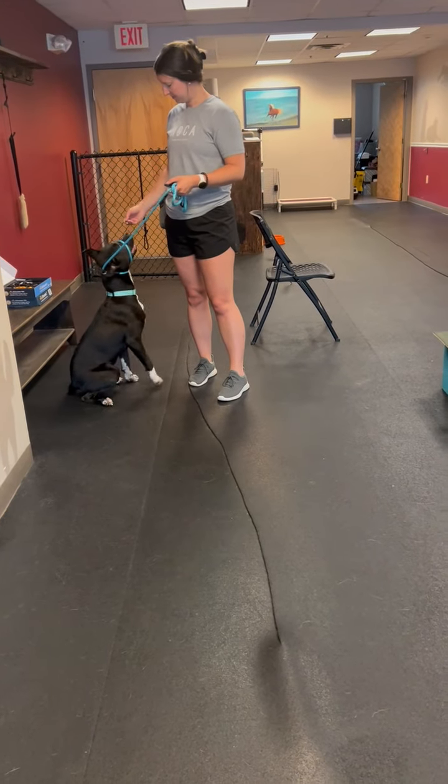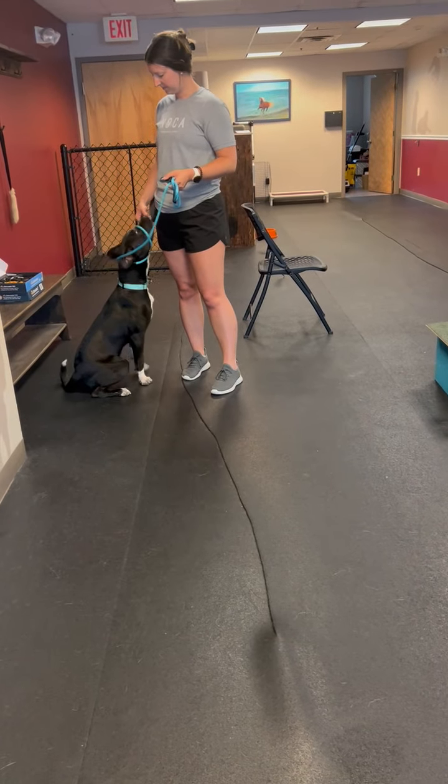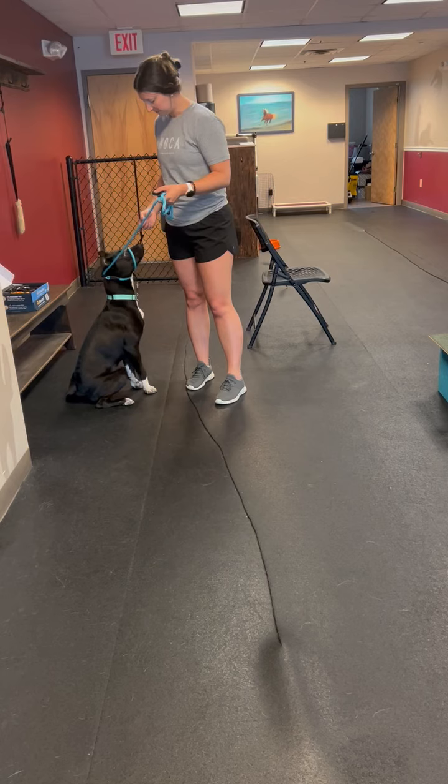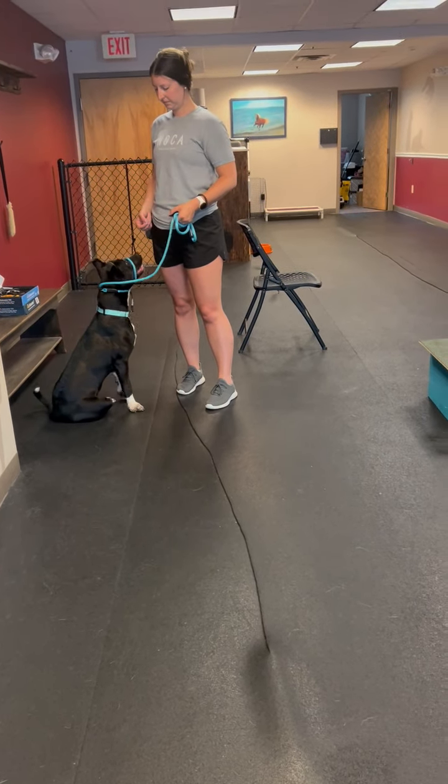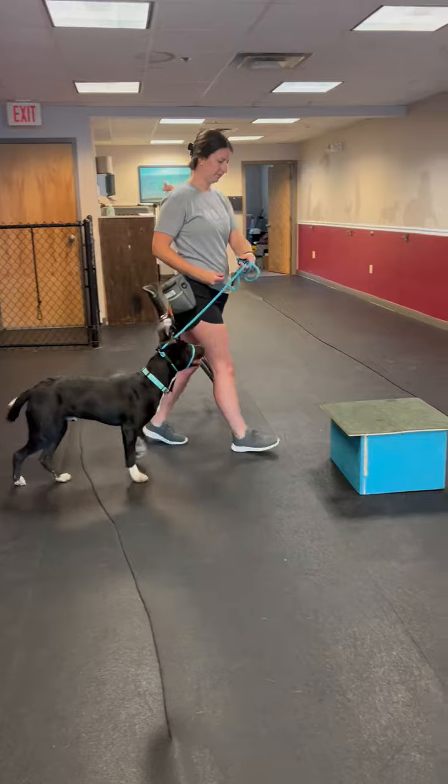We introduced the box with first food luring — we probably did it like five or six times. Now we're working on him getting on the box under his own idea, so just approach the box and see what happens.